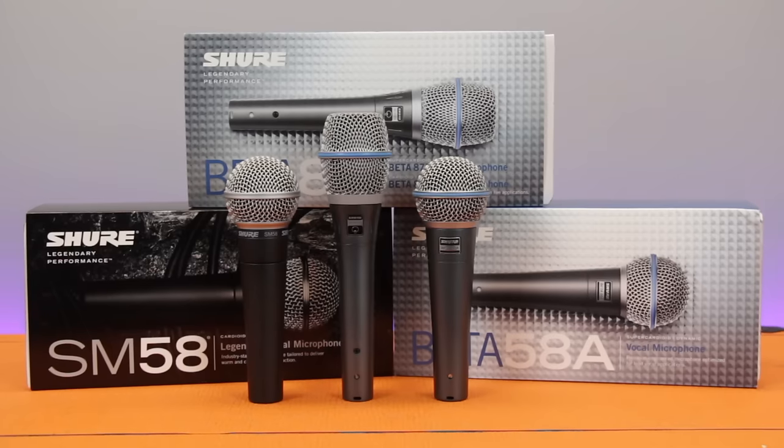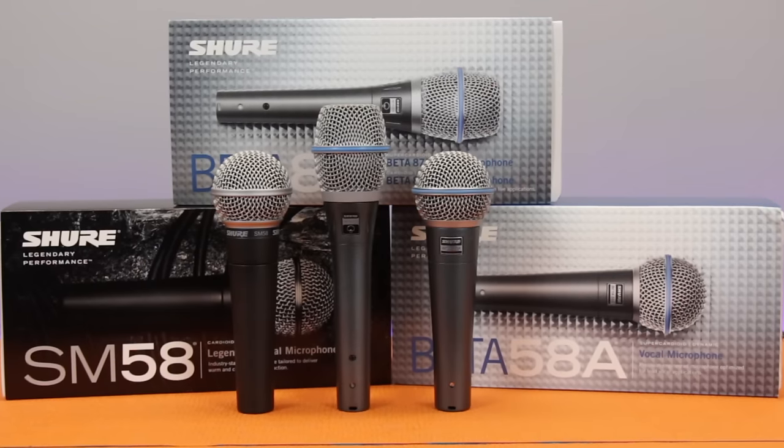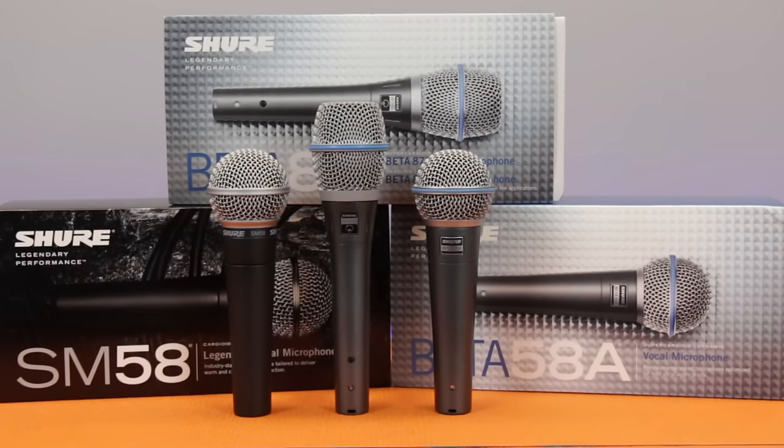All of these microphones are unidirectional, and although you can use them in the studio, they're primarily designed for live vocals. Both the SM58 and the Beta 58 are dynamic microphones, and the Beta 87A is a condenser — but more about that in a moment.